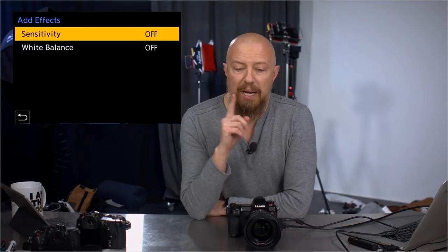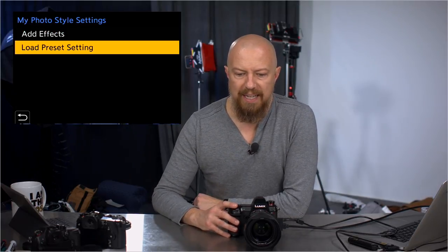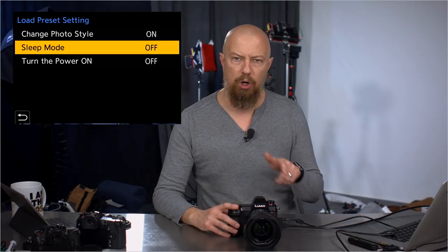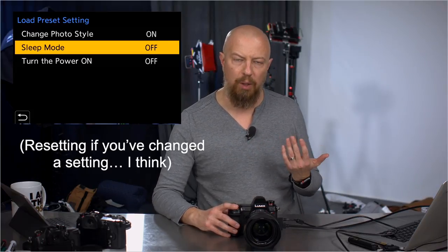Under my photo style settings, this is new — you have the ability to add the sensitivity (ISO) and/or the white balance setting into a custom profile. You can build a custom look that includes white balance and/or ISO in the custom settings. There's also load preset settings, which controls whether the preset reloads when you turn the camera on or off or it goes to sleep.